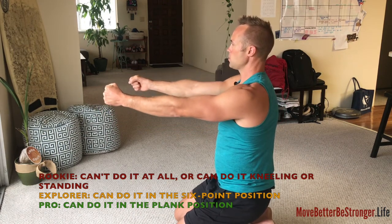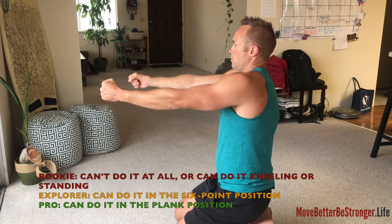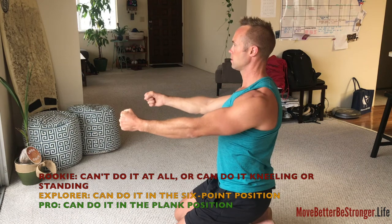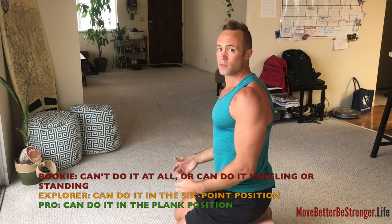Your elbows may want to bend, so you're keeping the arms straight: pull down, forwards, up, back. That's for level one.